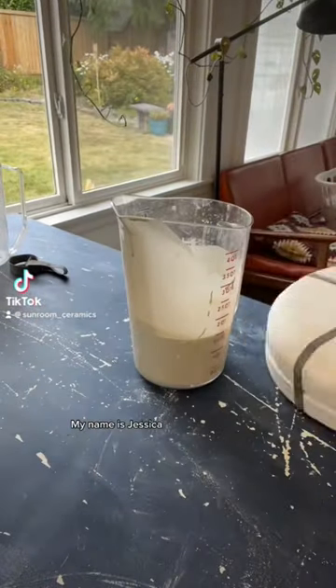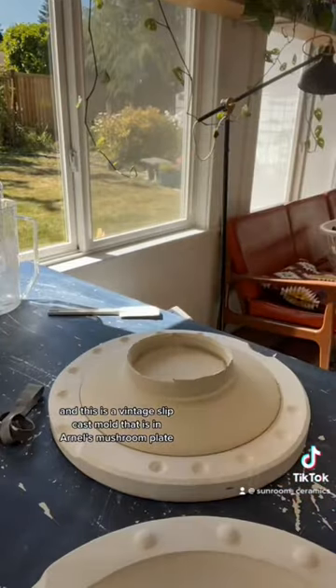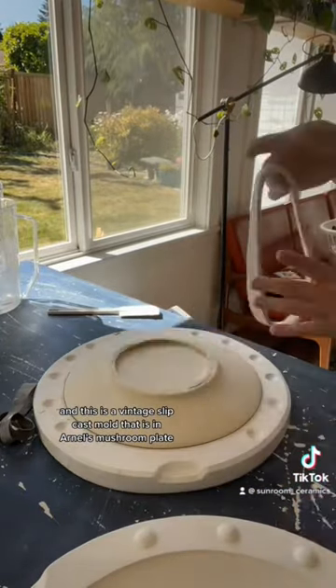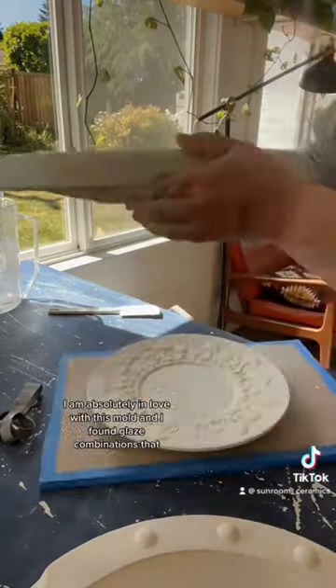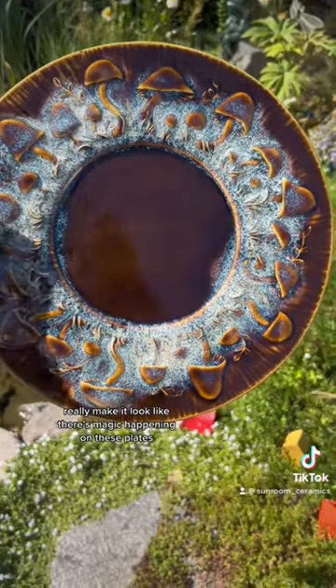Hello everyone, my name is Jessica and this is a vintage slip cast mold that is Arnell's mushroom plate. I am absolutely in love with this mold and I found glaze combinations that really make it look like there's magic happening on these plates.